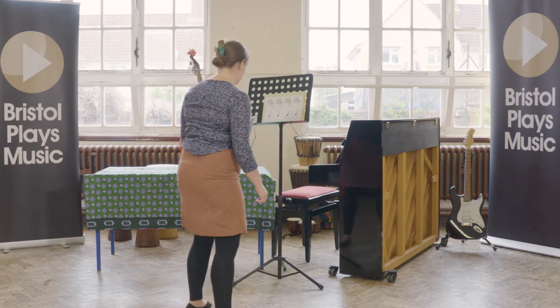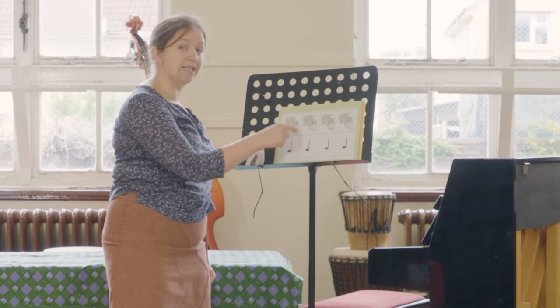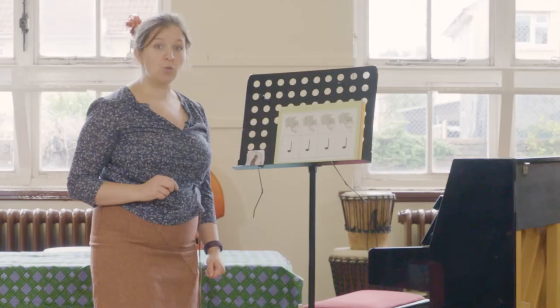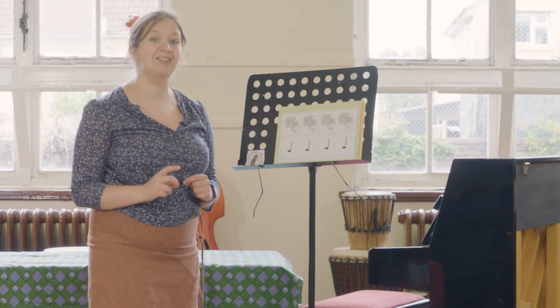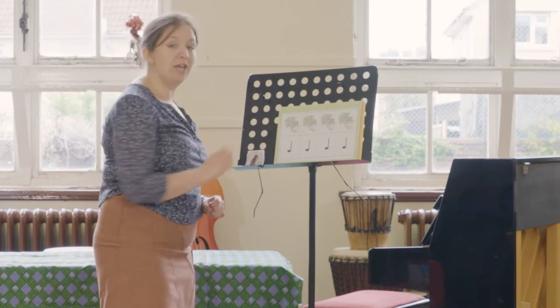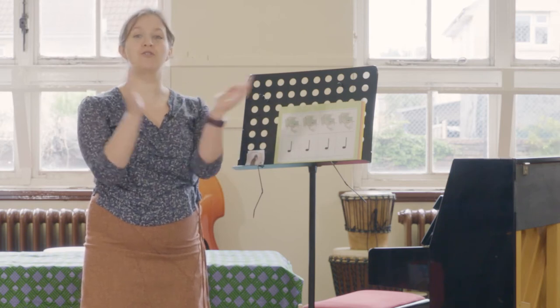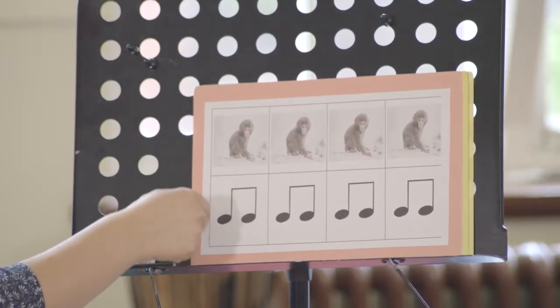Let's look at some note values. Can anybody tell me what sort of a musical note this is? I'm going to give you a clue — it begins with 'cr'. That's right, this is a crotchet, and today we're looking at bars of four-four rhythm, which means a section of music which is the length of four crotchet beats. This is what four crotchet beats looks like. For every crotchet we're going to say 'frog'. I'm going to clap and say it and then I want us to clap and say it together: frog, frog, frog, frog. Let's give it a go: frog, frog, frog, frog — fantastic!